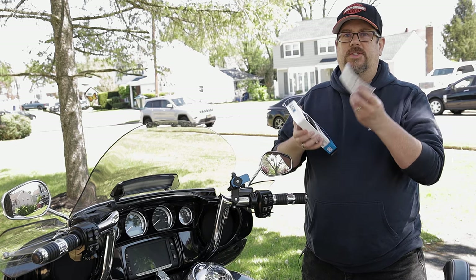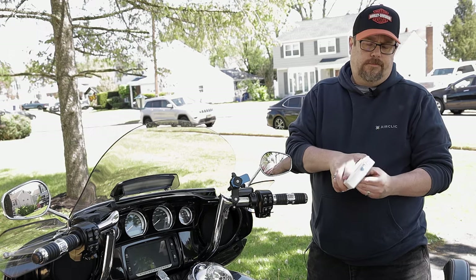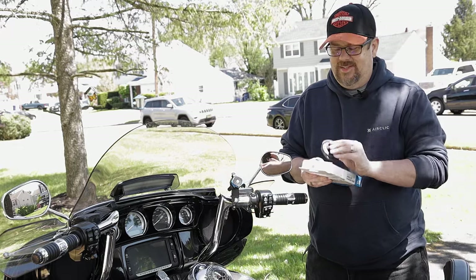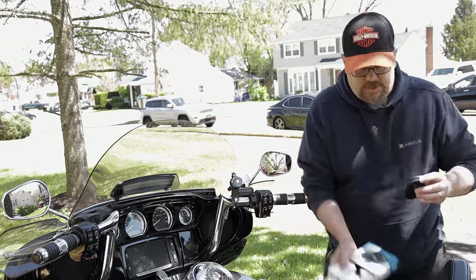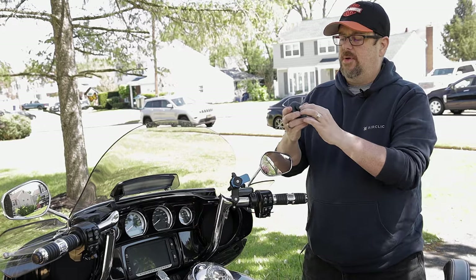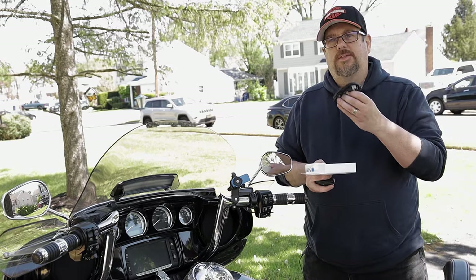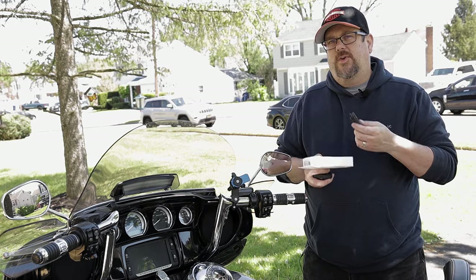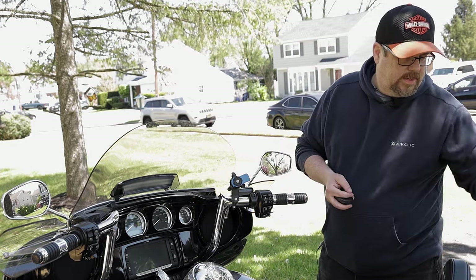This is the wireless charging head — this is going to be a very simple install. The wireless charging head is going to replace the standard head. To mount your phone on it, you simply push down and it pops out. It also comes with a USB-A to USB-C cable, which you can use depending on what sort of mounting adapter you have on your bike.